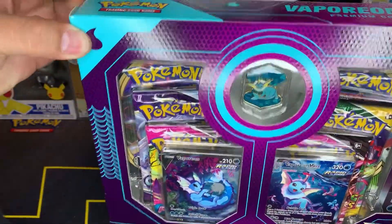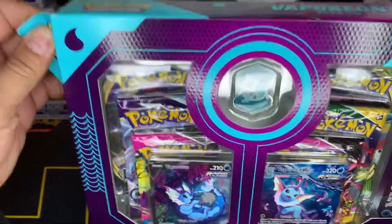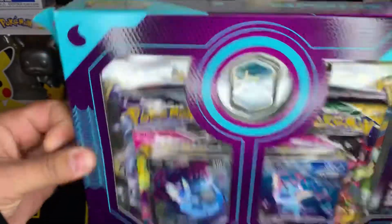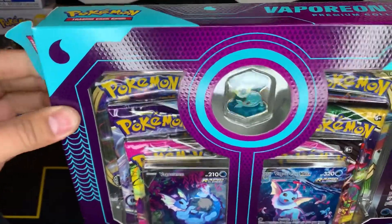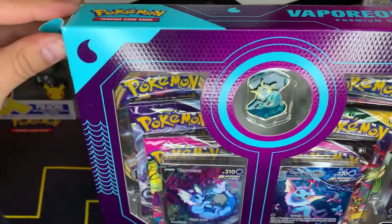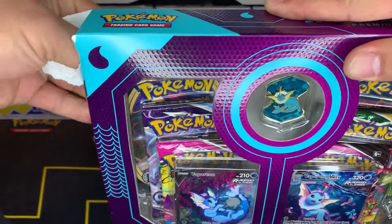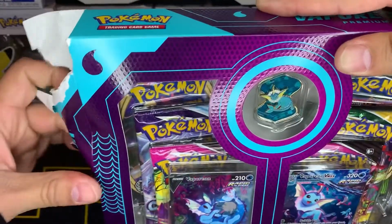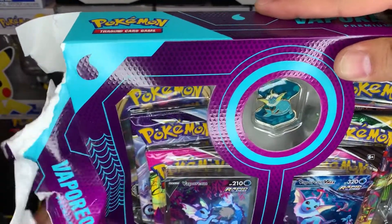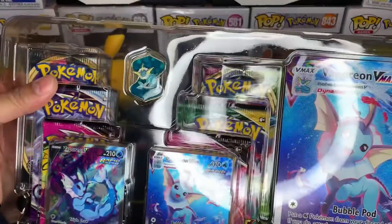I was able to find this at Barnes and Noble. I went out hunting for it — Barnes and Noble is not a spot I go to super regularly, but I thought, what the hell, I'll stop by. And I'm glad I did because they were actually there and I was able to get the two boxes I was looking for: this one and the Jolteon. I had found the Flareon previously at Walmart, so I was so happy to find this one.